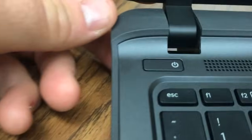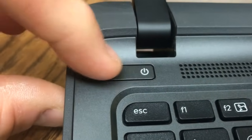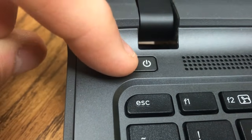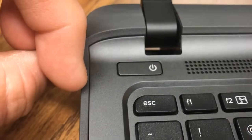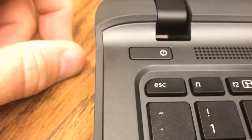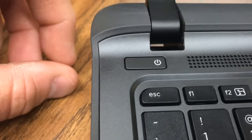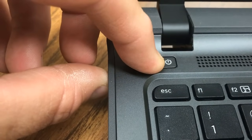This light right here will either be on or blinking — it's kind of faint but you can tell. What you need to do is hold down the power button for probably 10 to 20 seconds, not just popping it off. Hold it down for a bit — I'm going to hold it down until the light stops blinking.